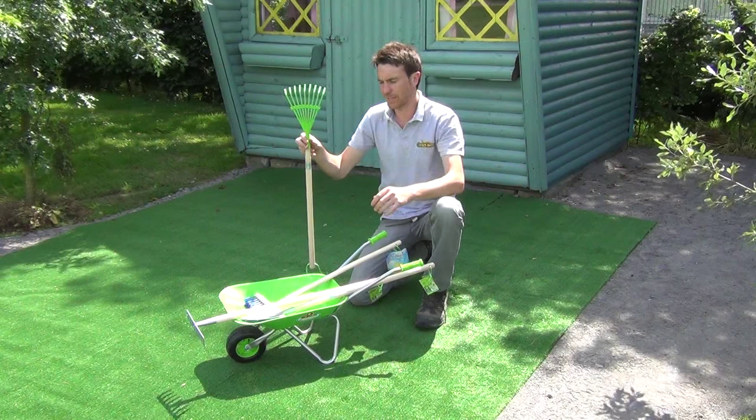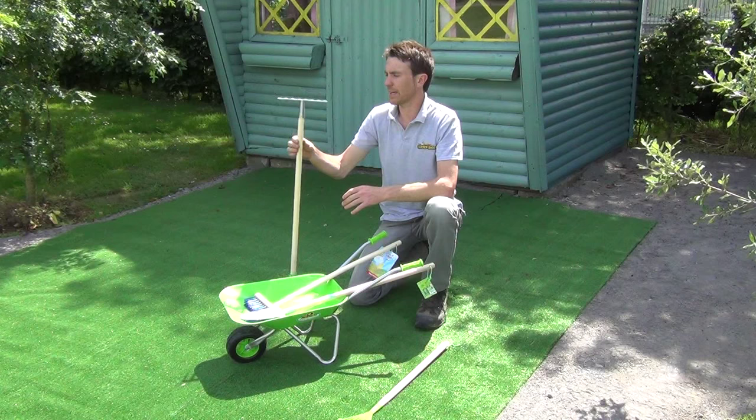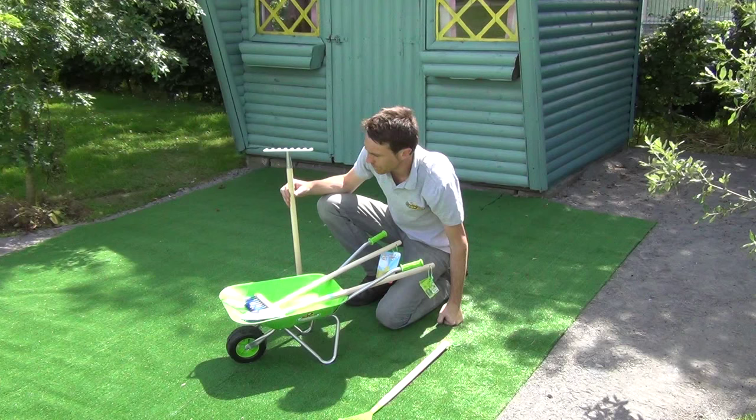Next is our soil rake. Again this is a very solid tool, with a metal head and a nice wooden handle. Here you can see it in silver, and it's also available in lime green.